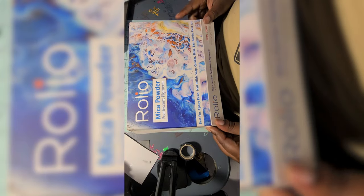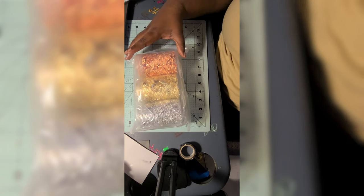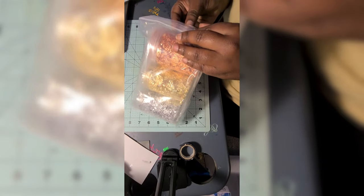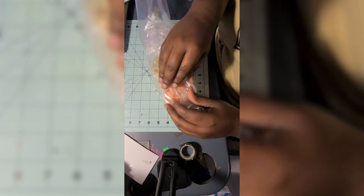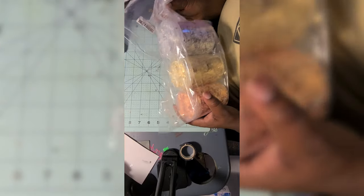I hate glitter when it gets on me — that mica powder, I hate when it gets on me too. It gets everywhere, like everywhere, and I just don't understand. It's so pretty and I have to have it, but I don't like to touch it. Sorry, that's just a sidebar — it just gets everywhere.